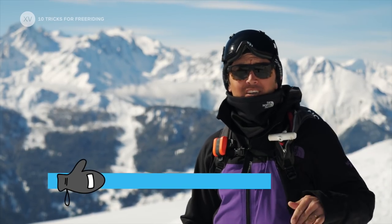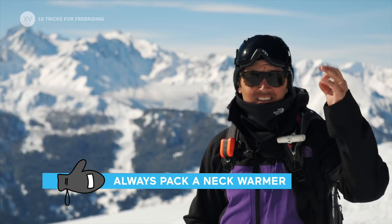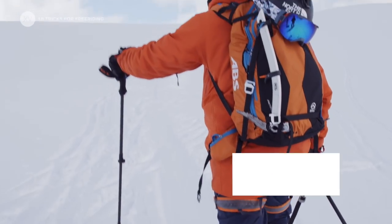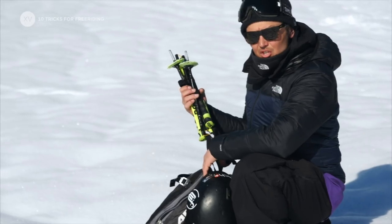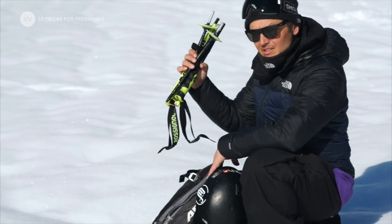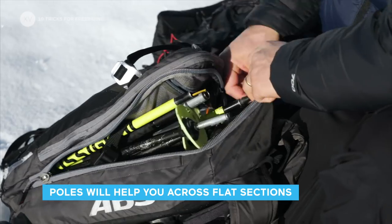The neck warmer — always with me, even when it's warm. It's an extra layer, it protects you from the wind, it's the bomb. Snowboarders, get some three-piece poles, tip them into your backpack — that's gonna help you a lot on the flats.